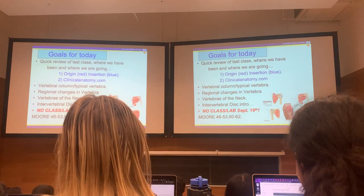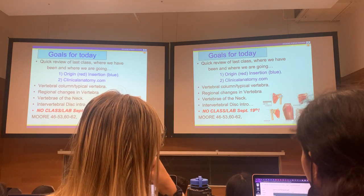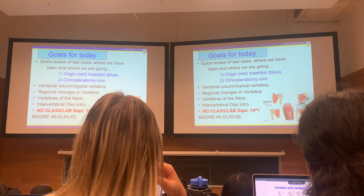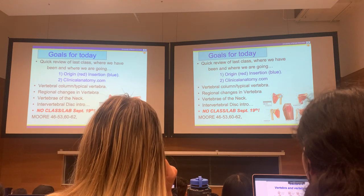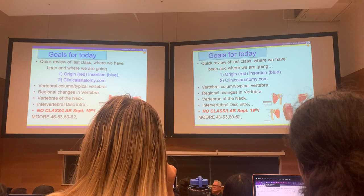Goals for today! I'm not going to go over the clinical anatomy here — we'll do that in the lab next week, which is a resource I strongly suggest you take advantage of. Here we hope to get through everything. We'll talk about origin and insertions a bit. These are the kind of figures you'll see in Moore, with red and blue markings on the skeleton.